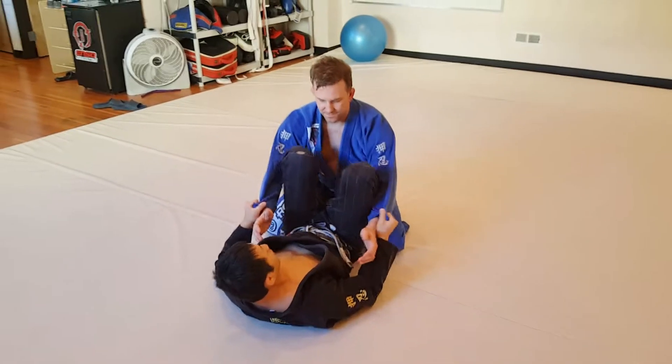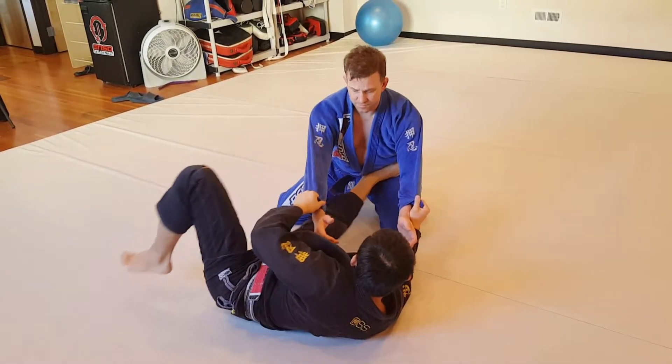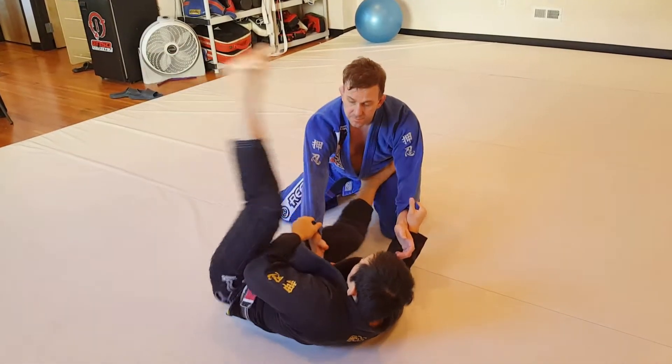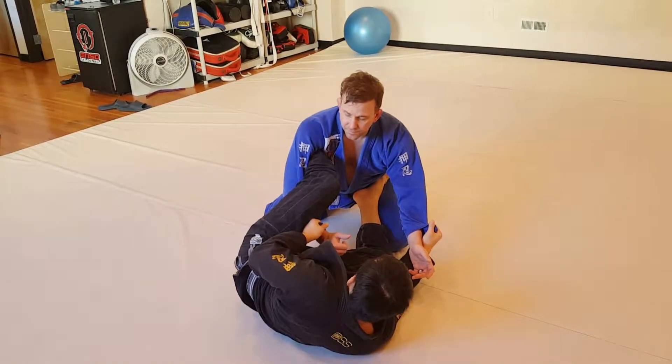I'm going to start with a spider grip, feet on the hip. I'm going to push-pull — this foot is pushing into the hip, this leg is going to come over the arm, and my toes are going to reach for the spine.